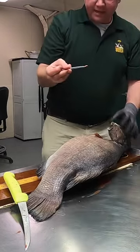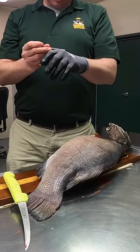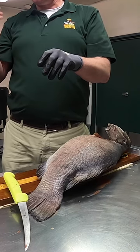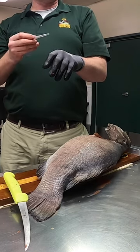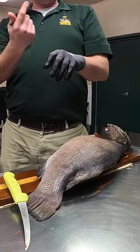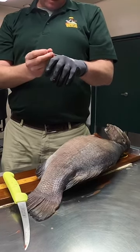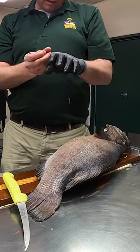We can take this otolith — bass grow just like a tree grows. They grow really fast in the summer time and then they grow slow in the winter time, and they lay down a ring just like trees lay down rings every year.